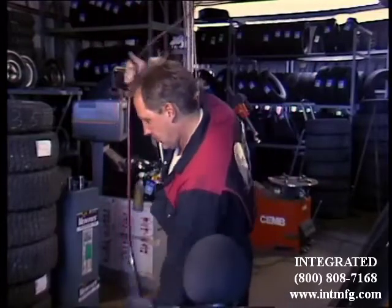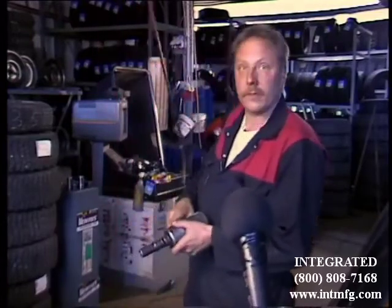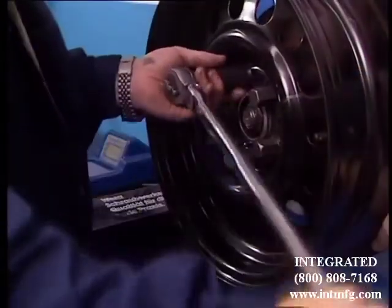Can you preset the torque on your impact wrench? Sorry, I can't. Well, then I've got just the thing for you.